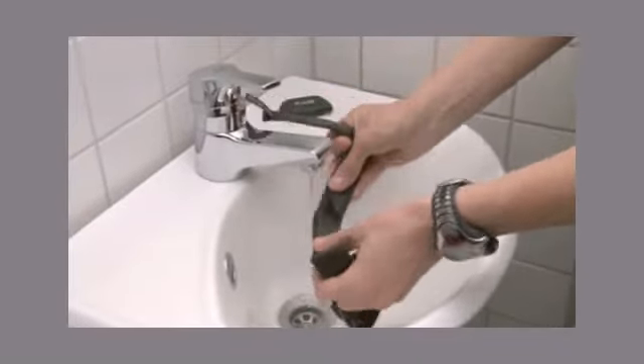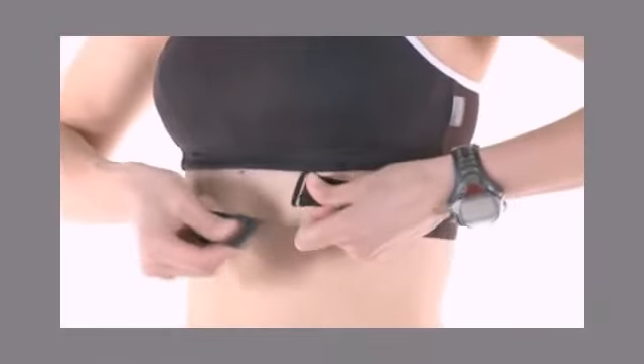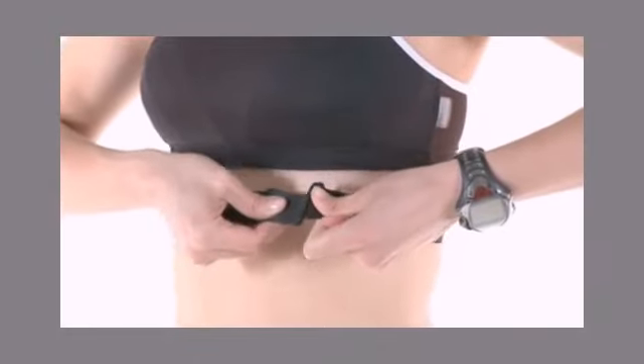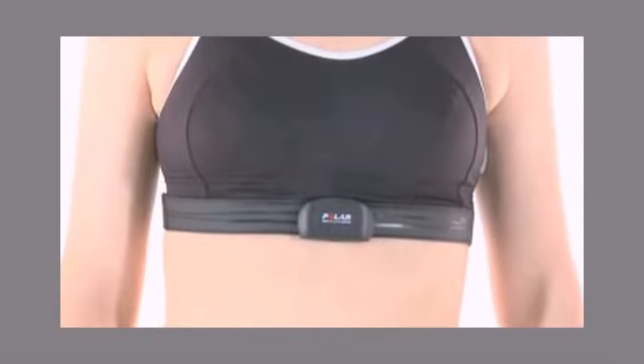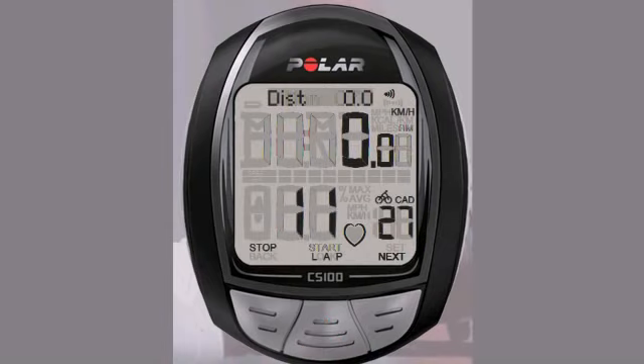Now you are ready to start training. Start by wetting the electrodes on the strap, put the transmitter strap on, and attach the transmitter. From the main display on the cycling computer, hit the OK start button once. When the unit detects your heart rate, you are ready to go. The CS100 will automatically start recording when you start riding.